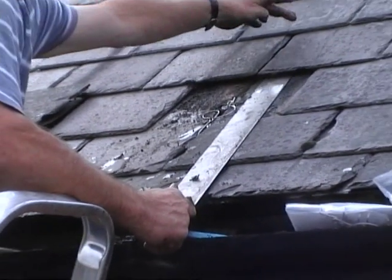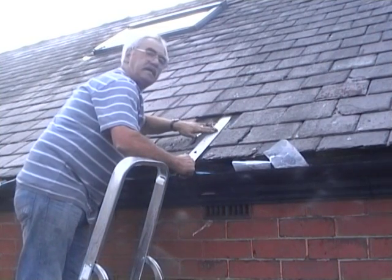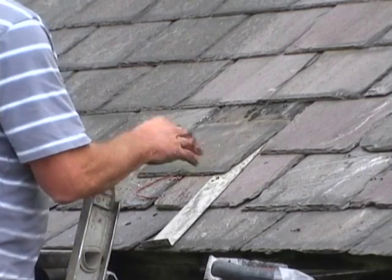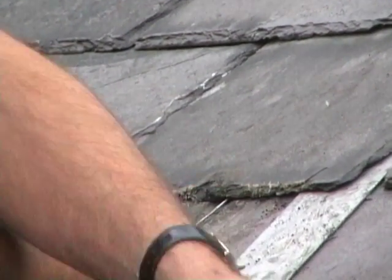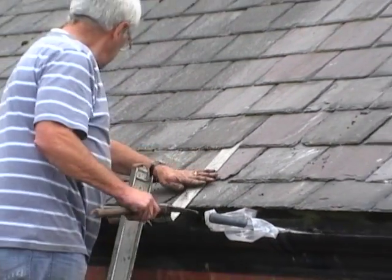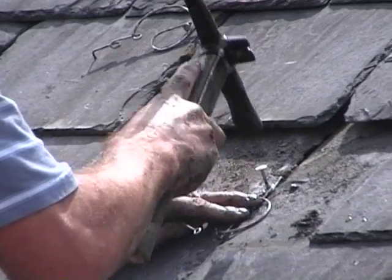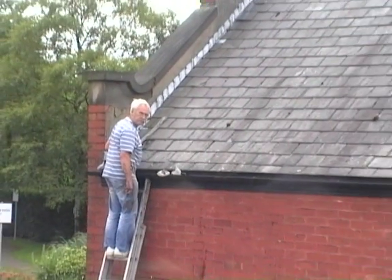I now know that this is sat on that back. The nails in these slates stop it going any further and it guides this slide onto that hole. So, we're going to show you how it's done.